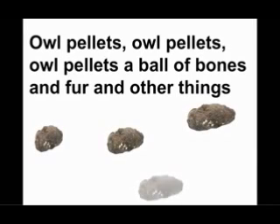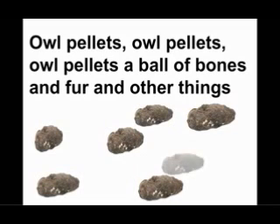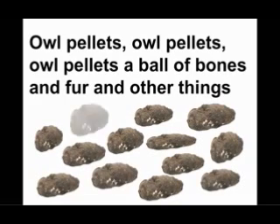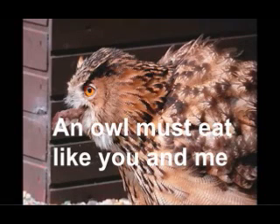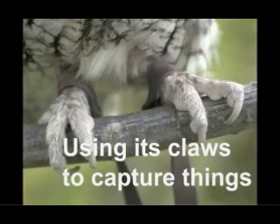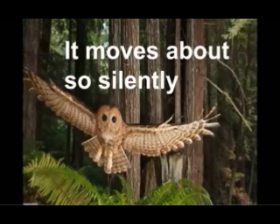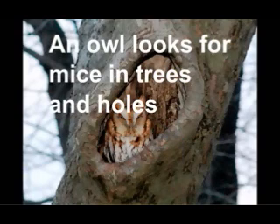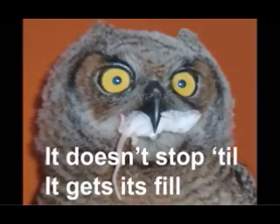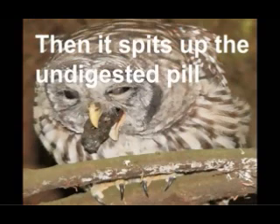Owl pellets — it's all the bones and fur and other things. And an owl must eat like you and me. It hunts all night when it can't see. Using its claws to capture things. It moves about so silently. An owl looks for mice and trees and holes. If it gets lucky, it will find a mole. It doesn't stop till it gets its fill. Then it spits up the undigested pill.